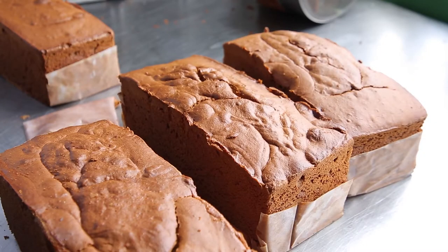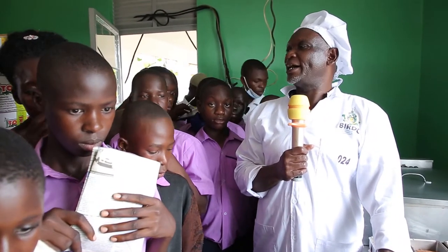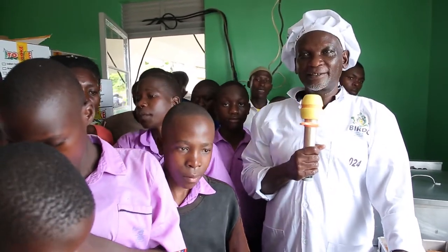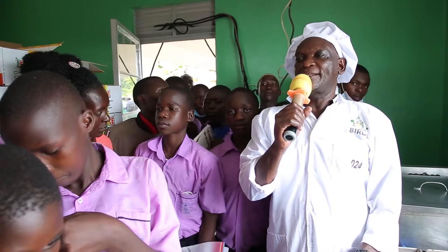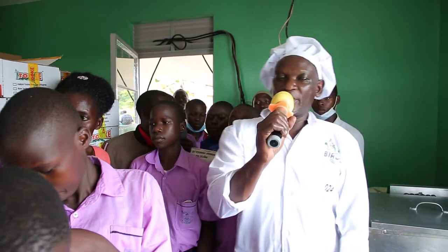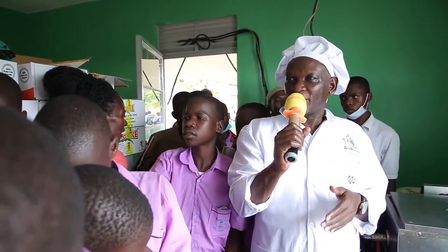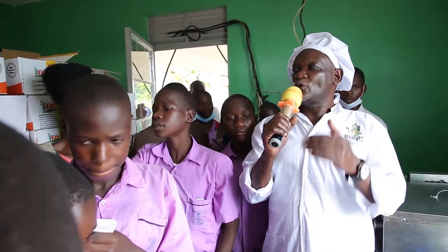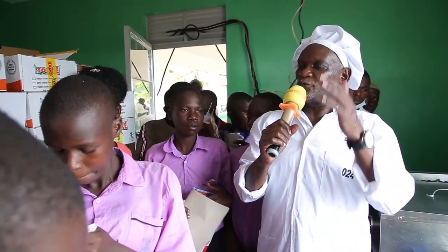Welcome to our bakery here. We make cakes using banana flour. You have seen the demonstration of how we arrived at banana flour. We make cakes using the natural banana flour. We mix our cakes in the normal ways that we make cakes. The only difference is when it reaches the flour — that is when we use banana flour, in some cases instead of using wheat flour.